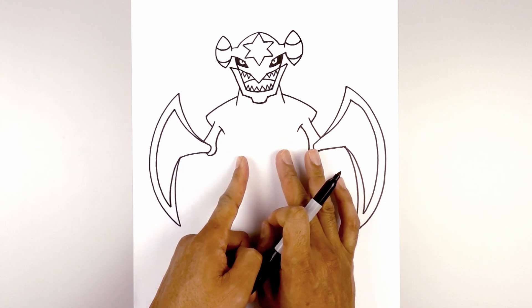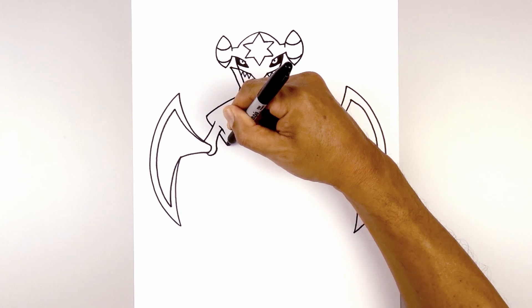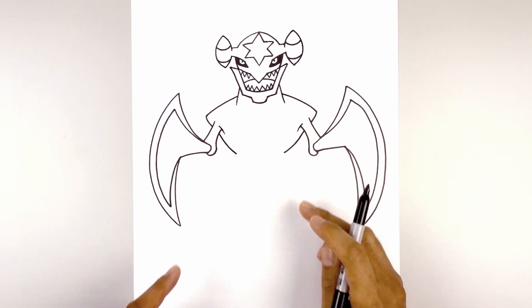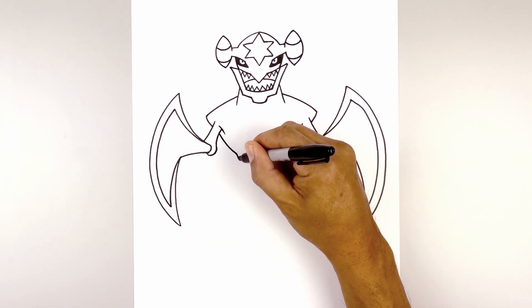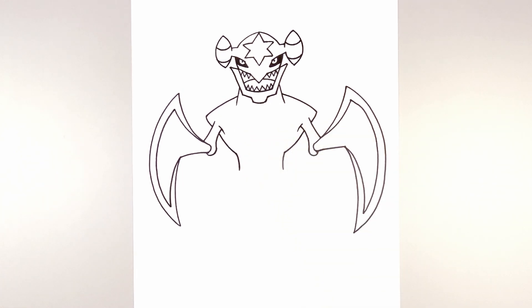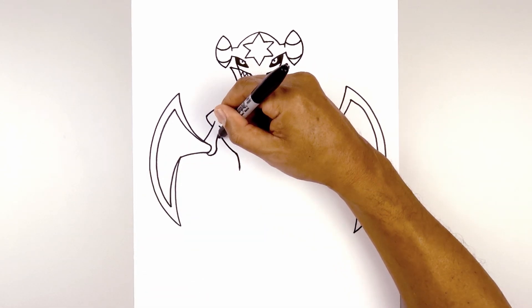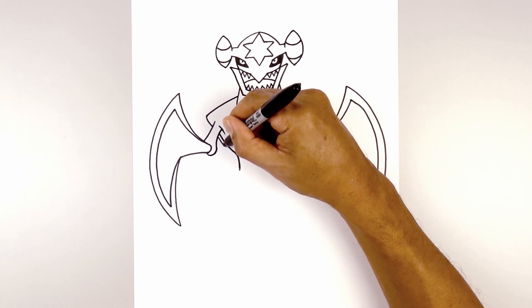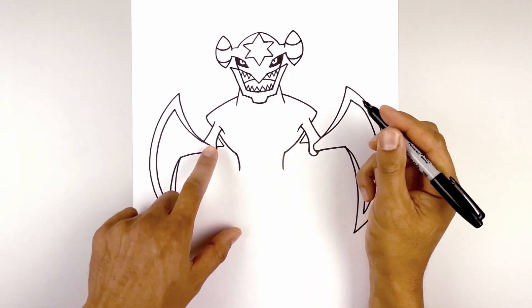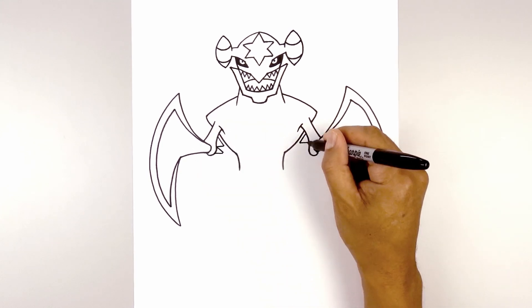Let's draw the sides of the body coming down towards the hip. Starting underneath the arm on the left side, curve down and then in. Do the same thing on the right side. Now we're just going to round out the hip — on the left, curve in and then down. Let's add a couple spikes underneath the arms. Starting on the left side, we're going to angle down and in, and we'll go straight out. Do the same thing on the right. Now we're going to add one more — come down and in, and go straight out in behind the elbow.